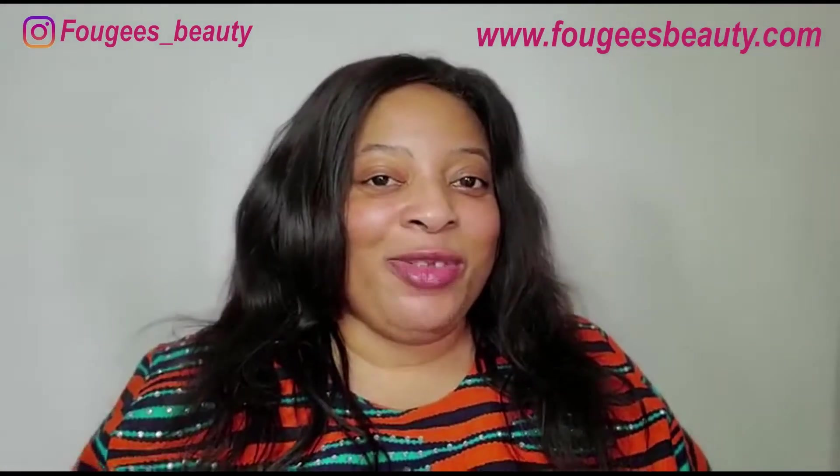If you have benefited from the information I've shared or are interested in ordering these three amazing skin products, you can order directly from my website at www.4gsbeauty.com, or you can send me a DM on Instagram at 4gs_beauty and I will be happy to get back to you. This is the end of today's video. If you are yet to subscribe, please subscribe and press the bell icon so that you will be notified each time I upload a new video. Thank you.